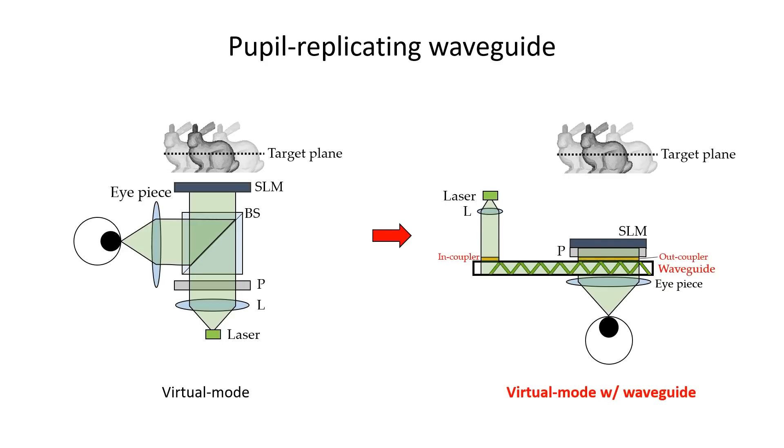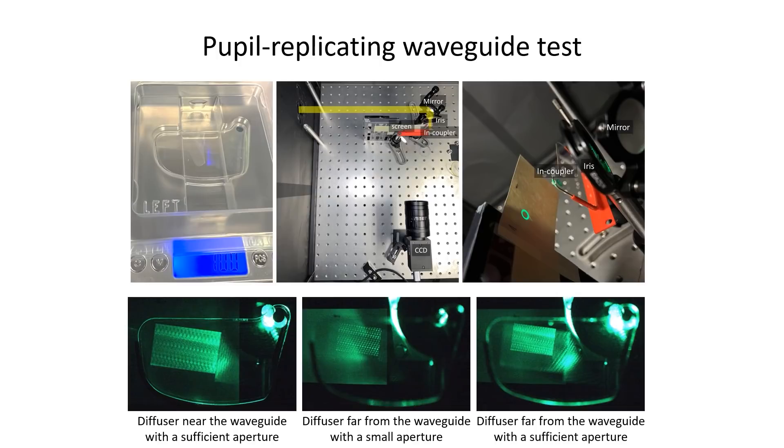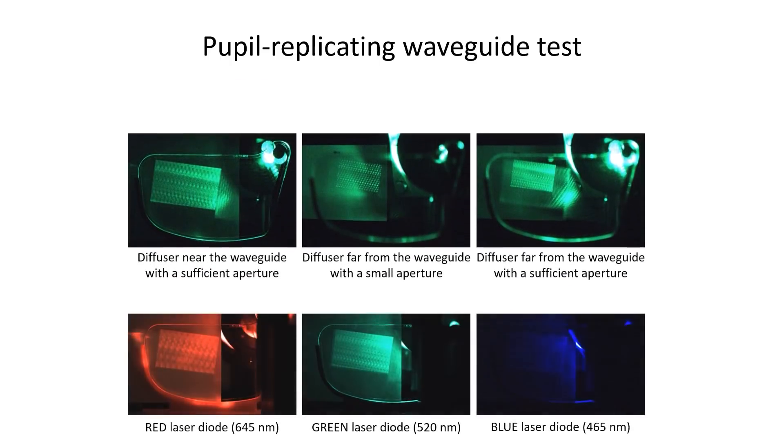A coherent light source is coupled into the waveguide and provides the coherent illumination for the SLM. We used a commercially available waveguide designed for the equivalent light source, which results in uneven illumination in some wavelengths. However, this can be minimized with a different grating design.